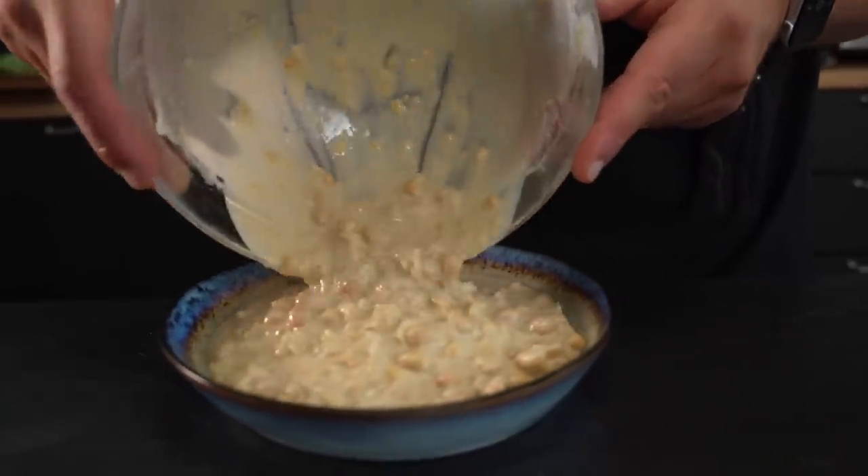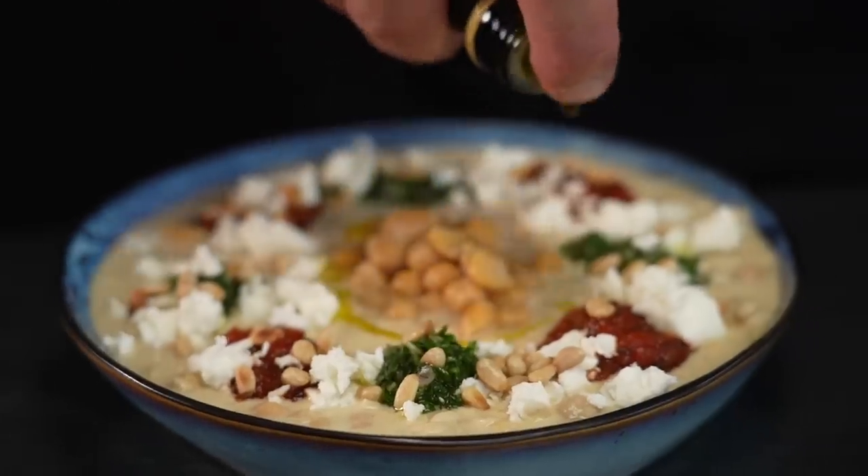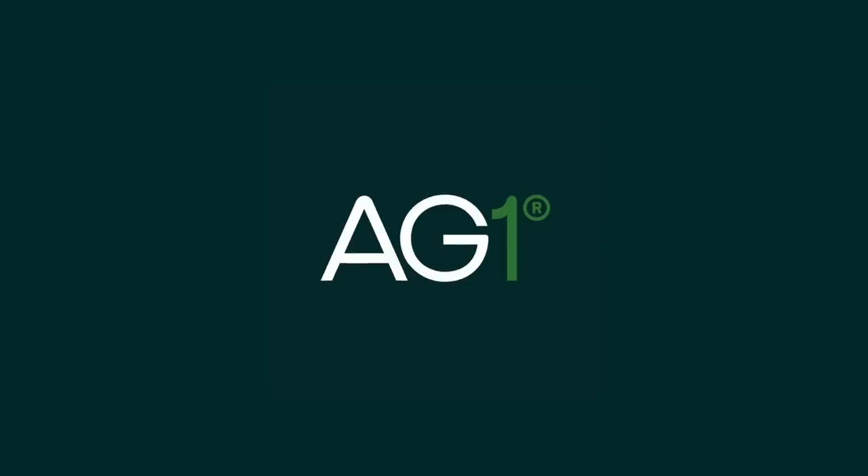In fact, it's so easy that you can even make not one but two incredible sauces to turn Musabaha into a real feast of flavors and textures, and still be done in under half an hour. We'll get to all of that after a quick word from this video's sponsor, AG1.